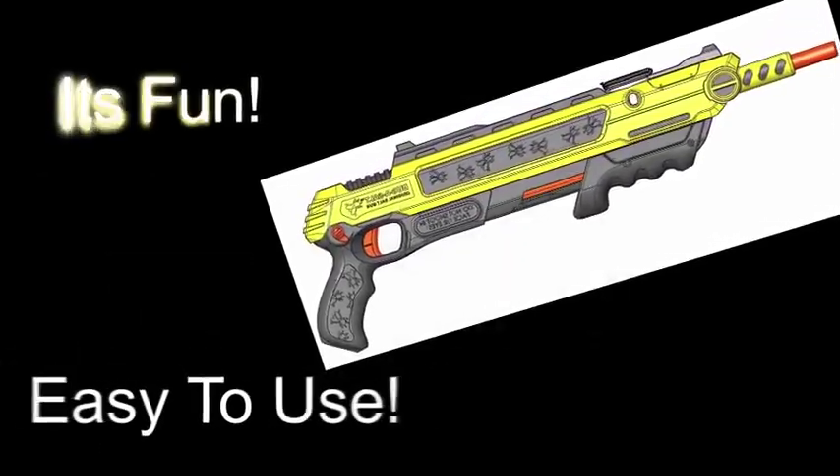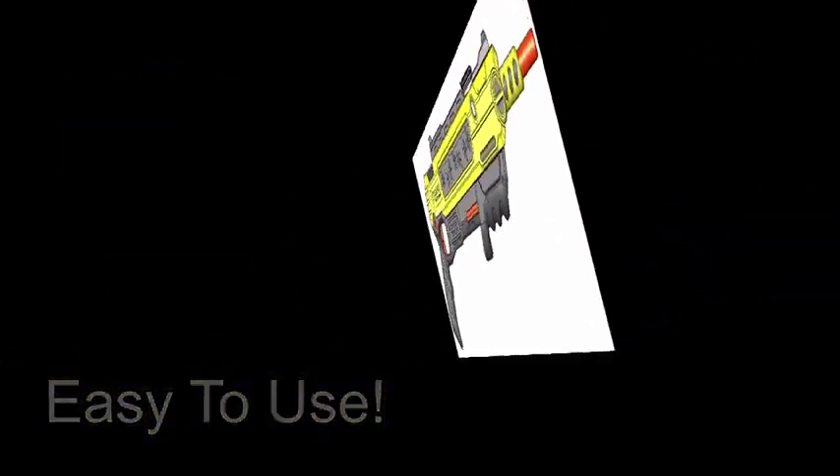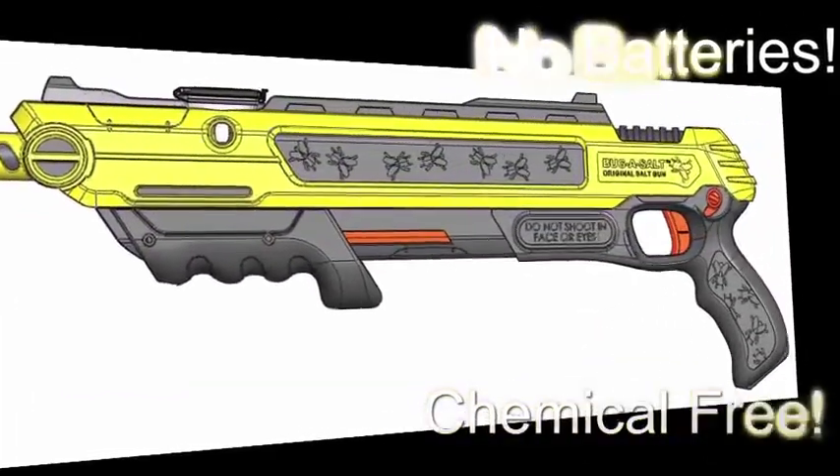I'm so passionate about this product. It's fun, easy to use, entertaining, non-toxic, and doesn't use batteries.